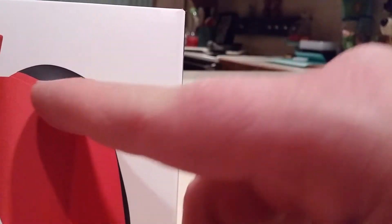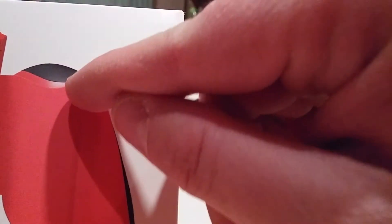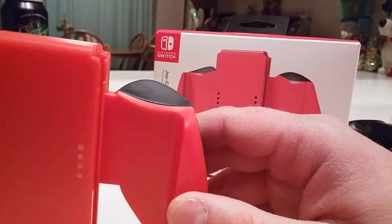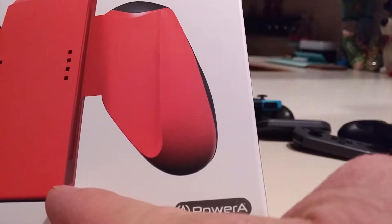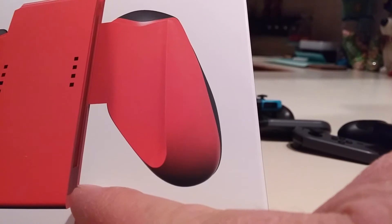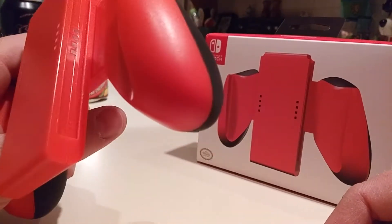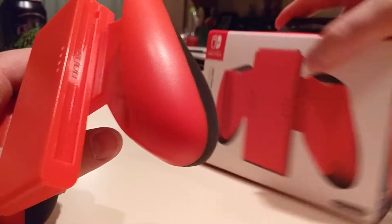Up in here, this line — that curve looks different. It's narrower over here than it is here. Might be just the angle the picture's taken, but it's different. You can tell that red is a different type of plastic than this red. That's just different.